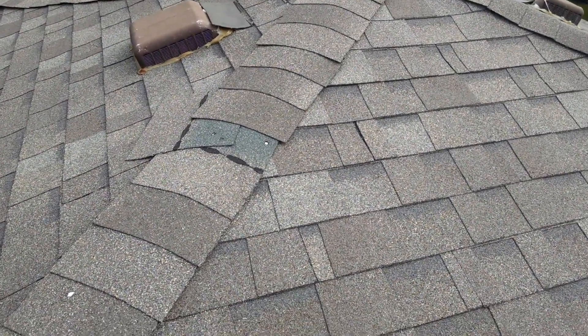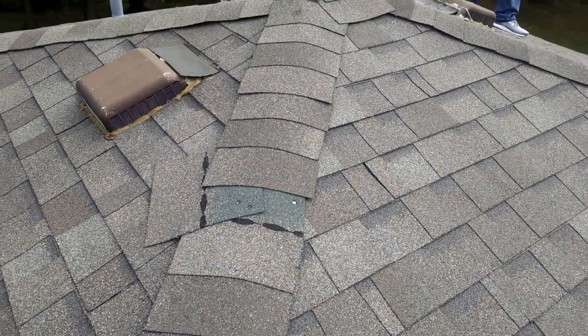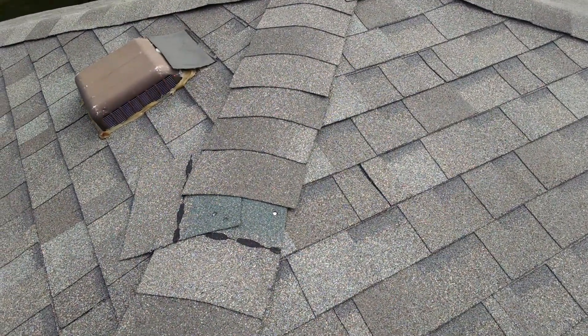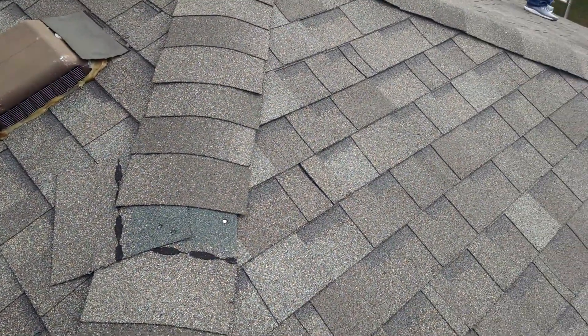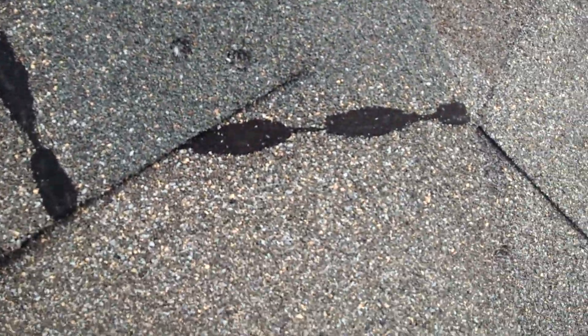Back up on another roof doing an inspection. This one in particular has some unique — we might call them building practices. The ridge vent right here is literally missing.